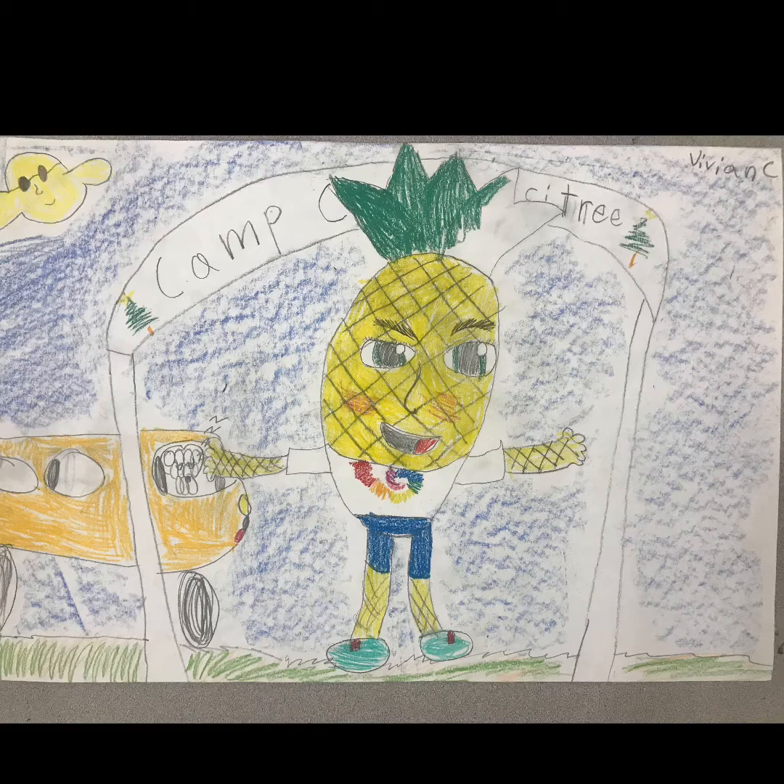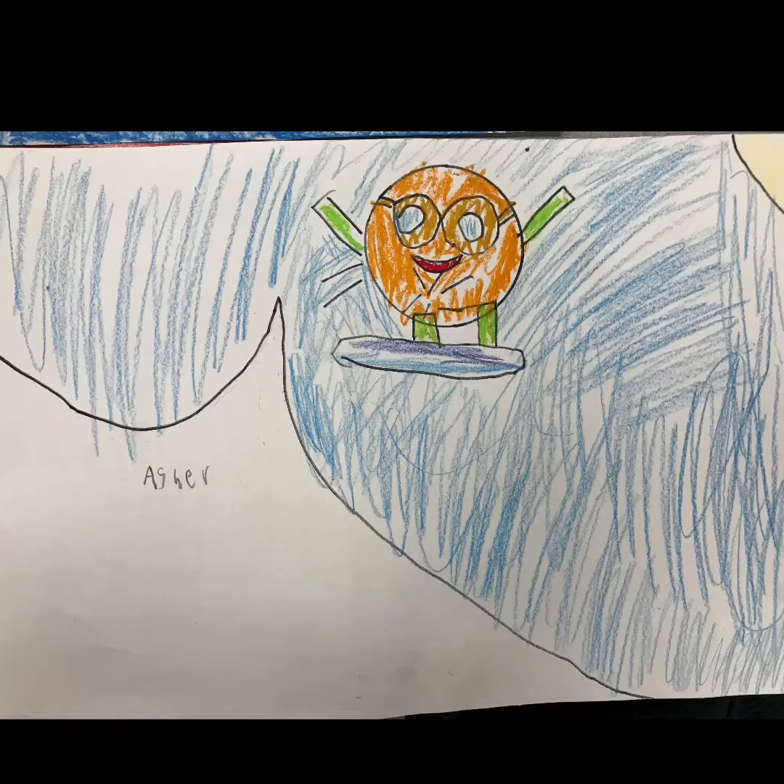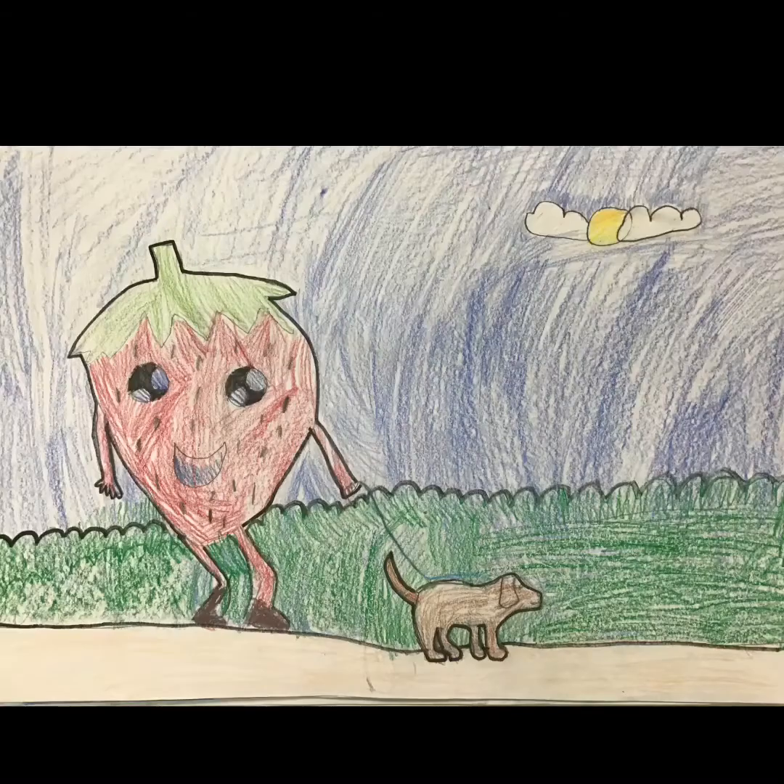I have lots of fun student work to share. This pineapple is heading off to summer camp. Here is an orange that decided to go snowboarding. And look at this strawberry — it's going for a walk with its dog.